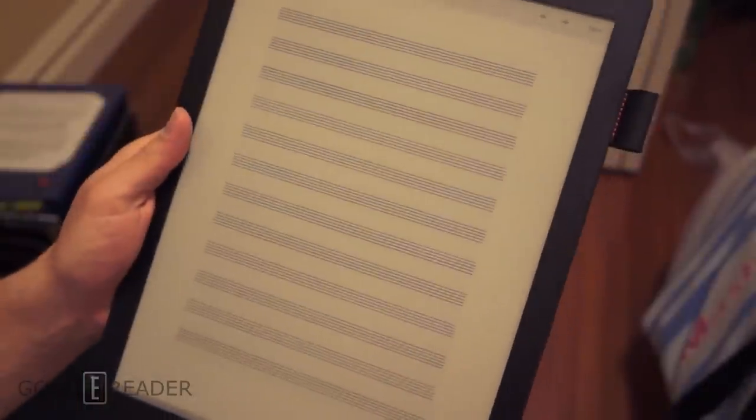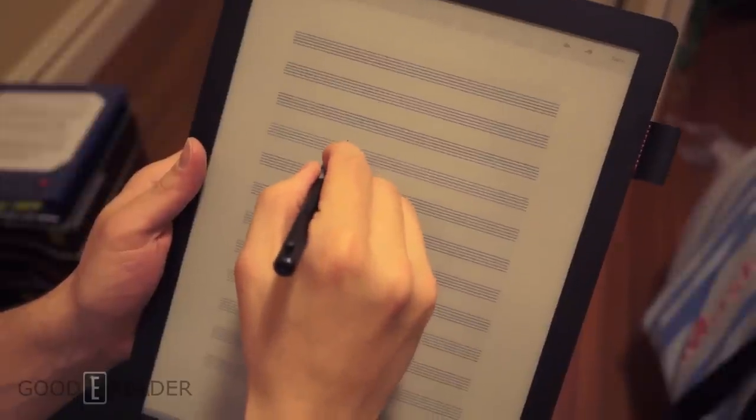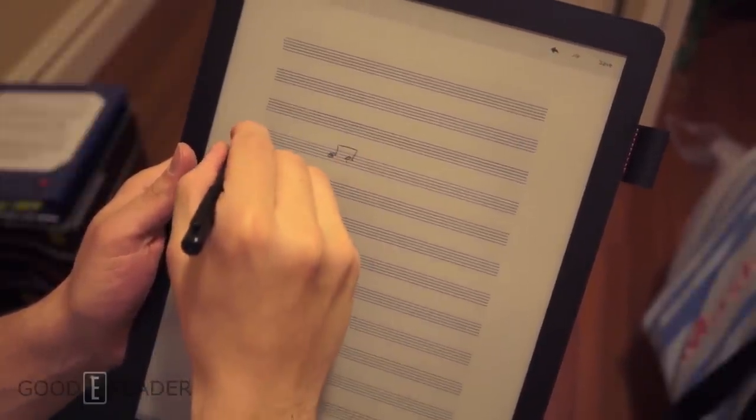As another example, we also put a PDF of a blank music sheet on the device. This will allow you to make whatever songs you wish.